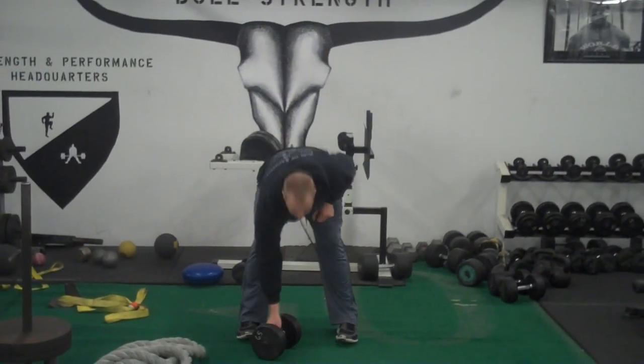What you're going to want to do is set up from standing. A lot of people will try to pick the dumbbell up and end up rounding their backs.